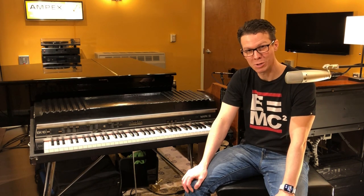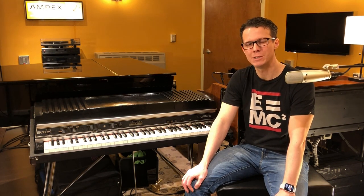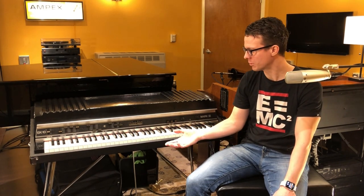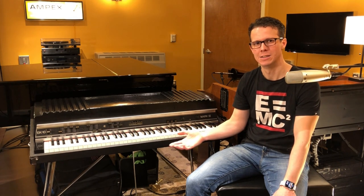Hello everyone, Jeremy Parker here, and I wanted to make a video about this very rare and special electric piano I just finished restoring, the Rhodes Mark III EK-10. It's actually a story that starts around 1995 when I found it at a local music store not working for 125 bucks. It was in very bad shape, but somehow I thought I could bring it back to life, and it only took me 25 years to completely finish the job.